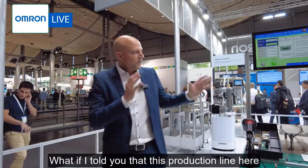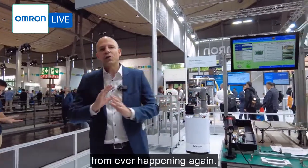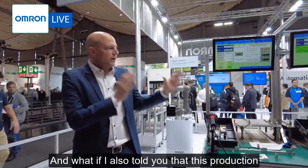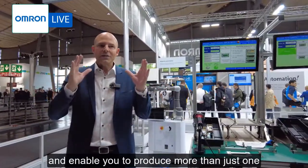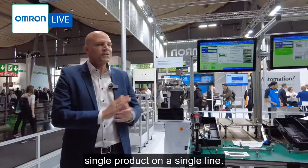What if I told you that this production line here could actually help you prevent those issues from ever happening again? And what if I also told you that this production line could support any inexperienced operator to do a flawless job, avoid mistakes, and enable you to produce more than just one single product on a single line?